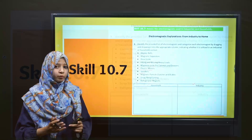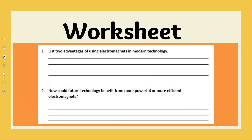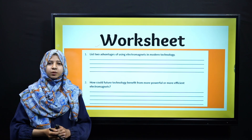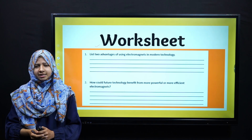Very good! I hope you have easily solved your skill sheet. Now, move towards the worksheet. You have to solve this by applying the knowledge we just learned in this lecture. The link to the worksheet is also given in the description of this video. Please pause your video for a few seconds and solve this worksheet.